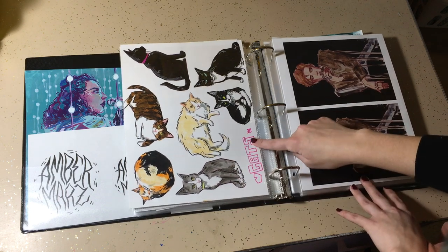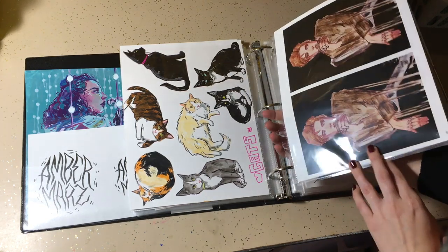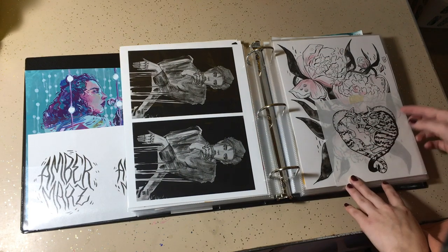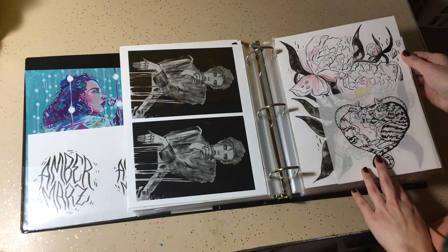Here are some cat drawings. I ended up making these into stickers. This and the other side are misprints from when I was trying out my new printer. This was a commissioned piece, and behind it was just a floral, probably warm-up drawing.